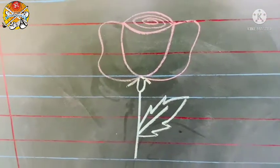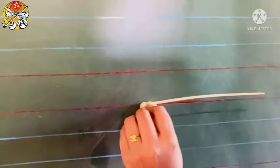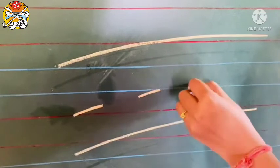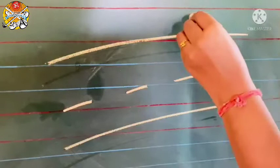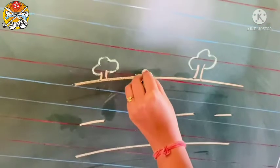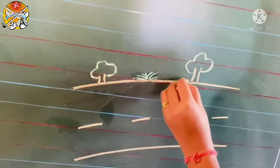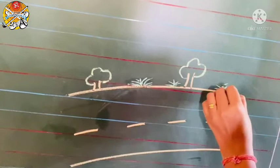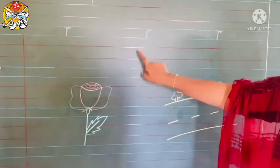Now we will draw road. So first we will draw a slanting line like this, again slanting line like this, again slanting line, and inside some slanting lines like this. And here small slanting lines like this, and here small small trees, and then grass. R for road.